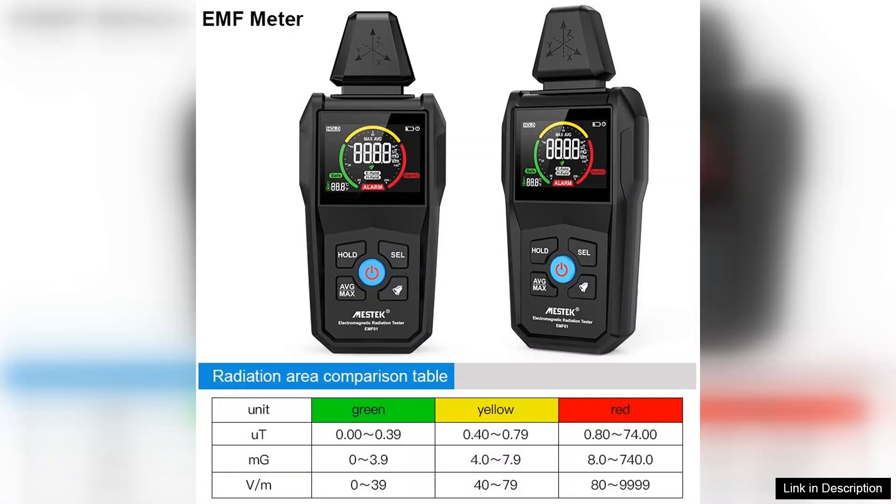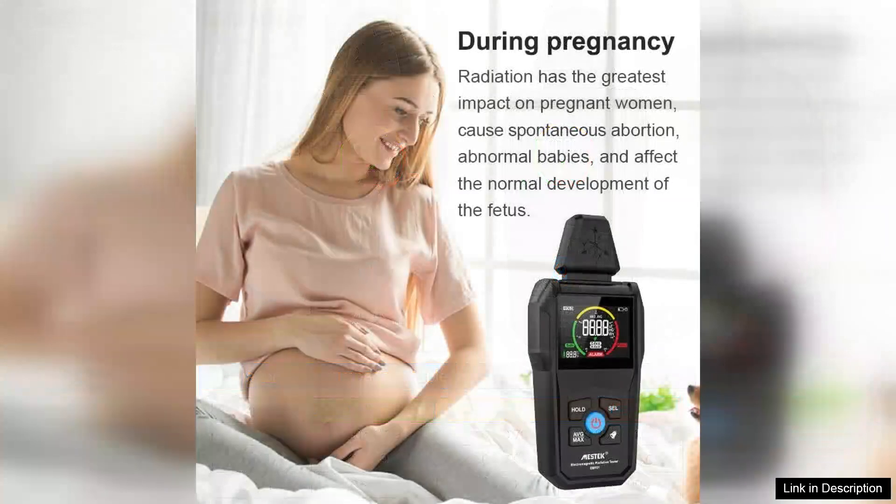The MISTEC tester also boasts an impressive range, detecting radiation from common sources such as Wi-Fi, routers, microwaves, and cell towers. Users will appreciate its sensitivity and accuracy, which can help identify potential health risks associated with prolonged exposure to electromagnetic radiation.